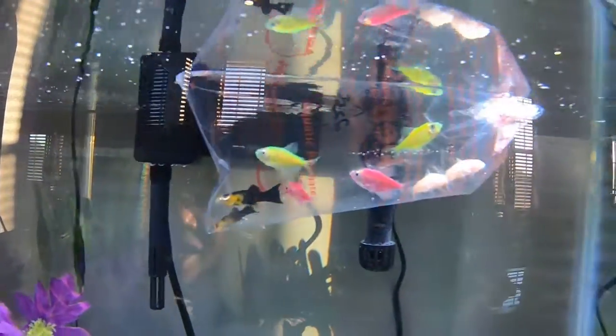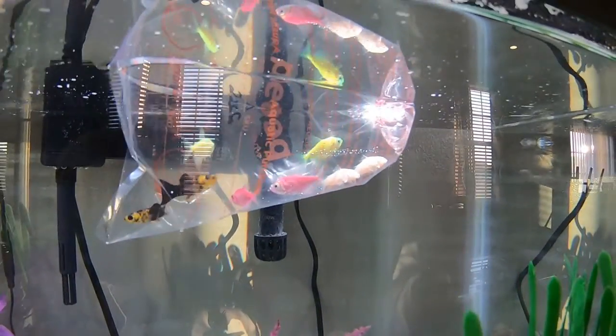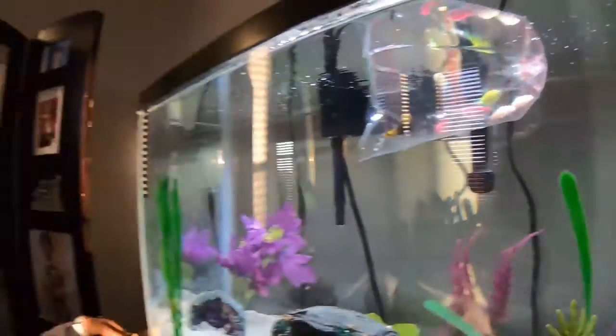They look so pretty. This tank going to be on fleek this afternoon once they settled in. But we got to give them 20 minutes, and then we'll be right back.